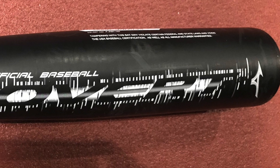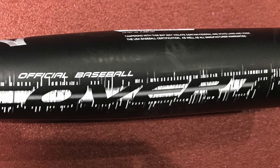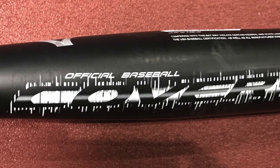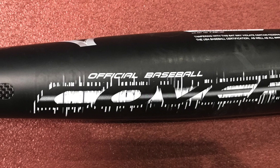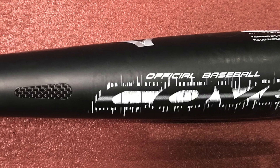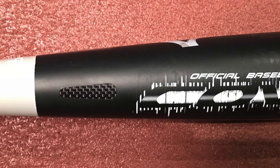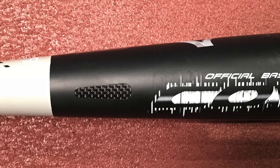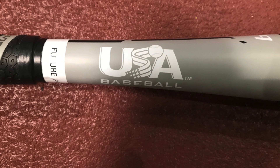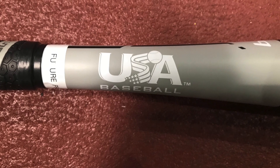Hi everyone. For today's video we are looking at the 2018 Mizuno Covert two-piece USA bat with a 2 and 5/8 inch barrel. This is an alloy barrel which Mizuno calls their hot metal aluminum alloy with variable wall thickness, and it's joined to a composite handle with Mizuno's two-piece link, which joins the two pieces of the bat together. This is a 30-inch model that we're looking at today.